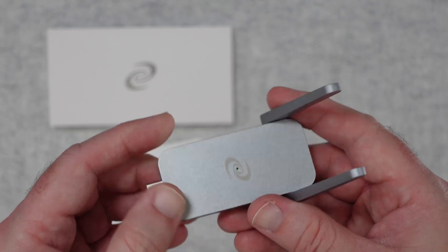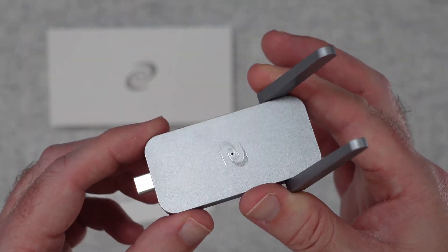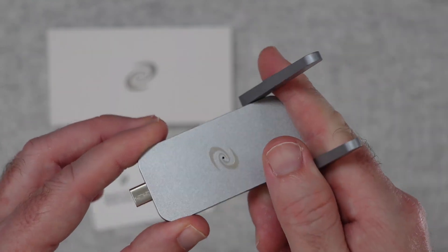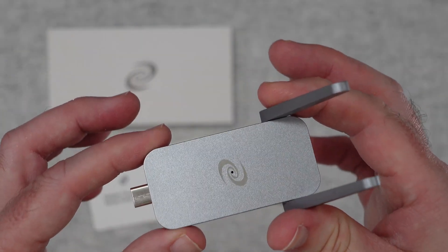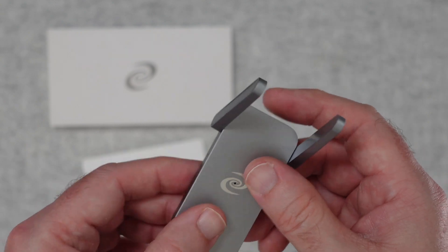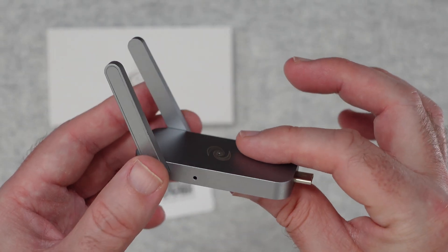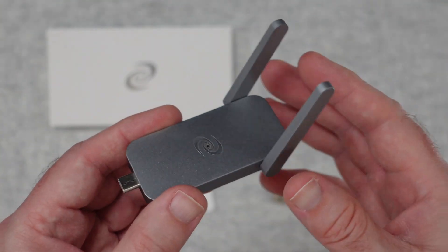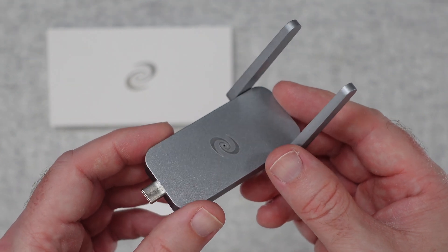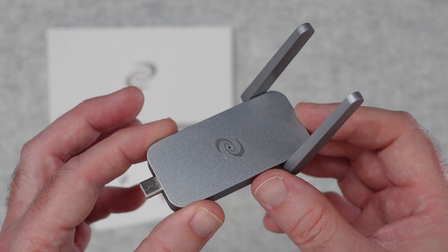Normally VPN services you pay for monthly, but this you pay for once — there is no ongoing subscription fee. You simply purchase the Deeper Connect Air, connect it to your laptop, set it up, and you are good to go. It's worked brilliantly for me and I think it's just a fantastic little device. Over the years it's going to save you a lot of money with no subscription fees, and being able to access online streaming services I wouldn't otherwise be able to is very welcome.